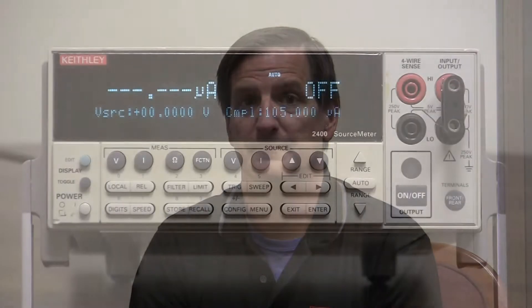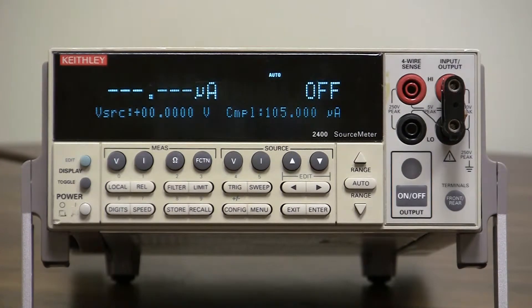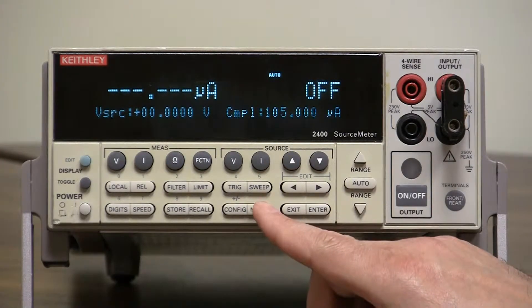This is a short instructional video on how to find out what the serial number is and the firmware revision level of your Keithley Model 2400 series source meter. To find the serial number and the firmware revision number, simply press the menu button.